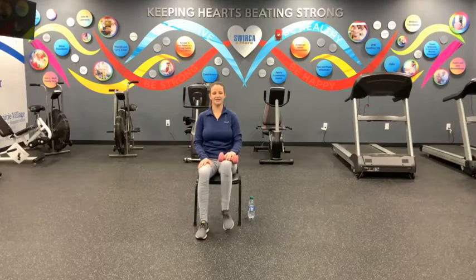All right guys, let's give that right leg a rest and move to the left. Same thing here — set up your weights on your left leg. If you need to adjust your weights, go ahead and do so. Take a deep breath in, and let's move. Here we go — one and two, three, four, five, six, seven, eight, nine, and ten. All right, great work, guys.